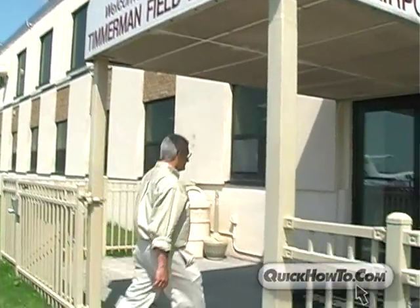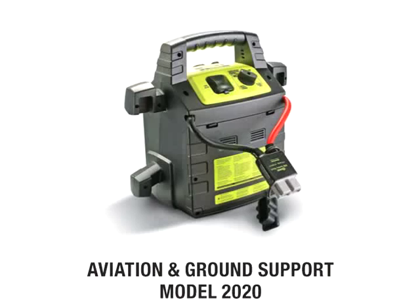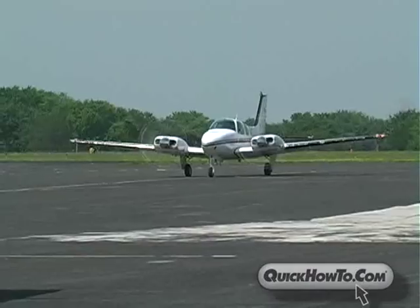In the next few moments, we will show you how to jump-start an aircraft using the Rescue Booster Pack 2020 — the only booster pack capable of starting both Cessna and Piper aircraft, either because of a dead battery or just for cold weather starts.